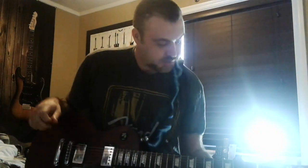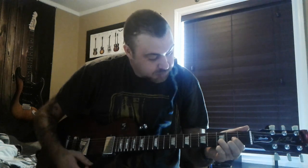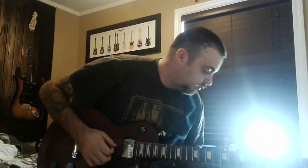So, a D chord. Put your finger there, there, there, like this. Strum those — there's a D. You know when it's right because hear that sound? So that's a D.